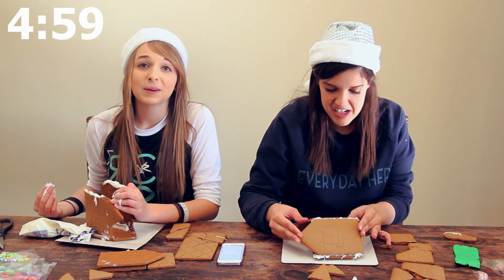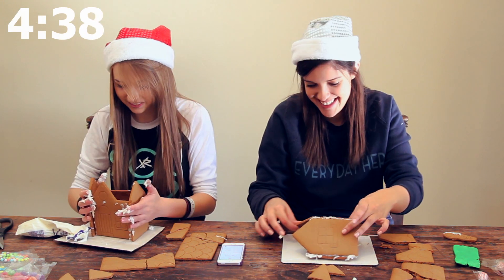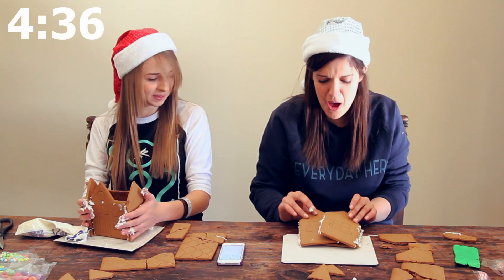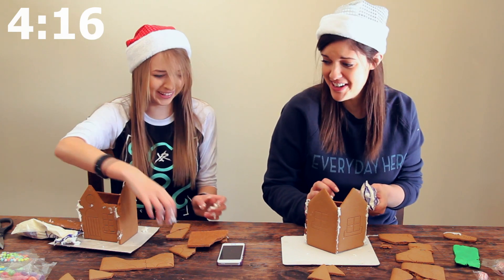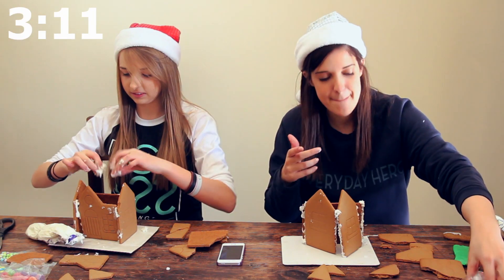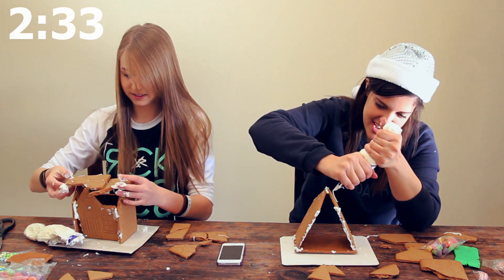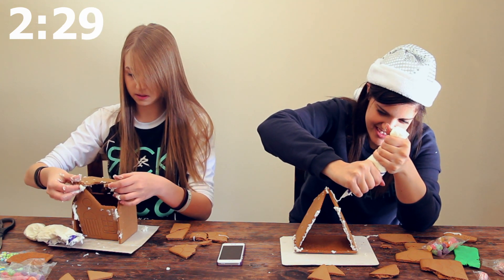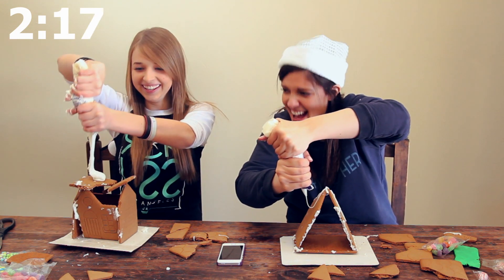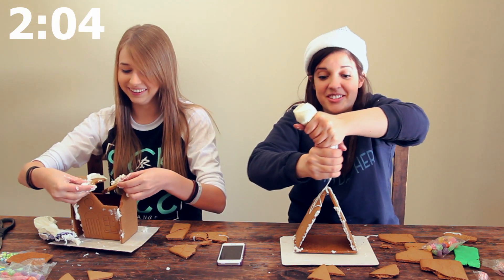We added five more minutes to the clock because we have really no progress on this house. Why does it fall every time I try? My whole roof just broke. So did the house. My hatches fell off. I'm doing a TP. I have to use the laws of gravity to help me here because this icing is doing nothing for me. The struggle is real.